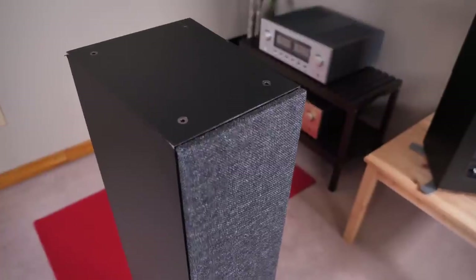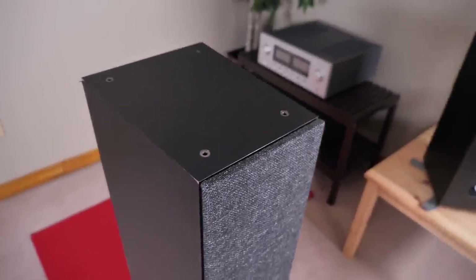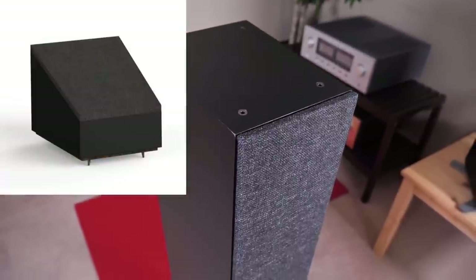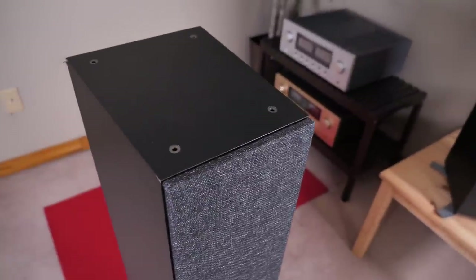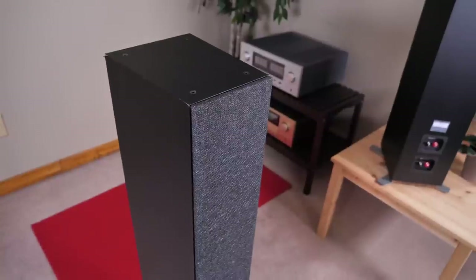The only other thing we need to talk about here are the holes on top of the speaker. In short, that is for the Yamo Dolby Atmos module. So if you're into home theater and really big into Atmos, you just buy the module, attach it to the speaker, and there you go. So that's going to be it for the 809's design — now let's talk about how it sounds.